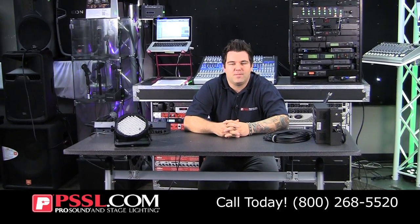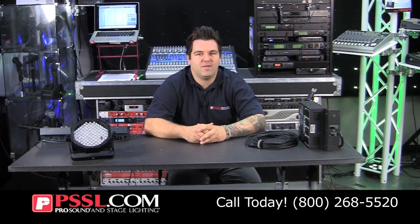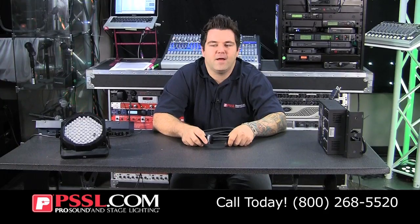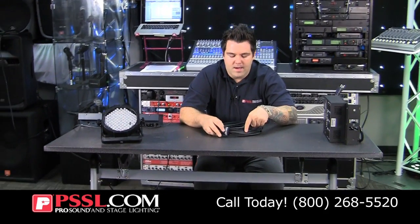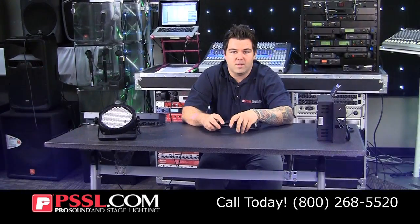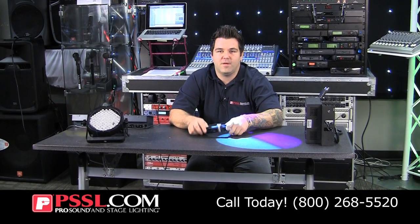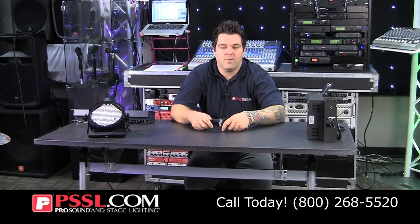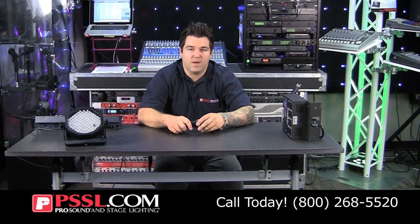Alright everybody, good morning. My name is Mike Turner. I work in the Will Call Showroom Department of Pro Sound and Stage Lighting. Today we're going to be talking about DMX — in fact, I will go so far as to call this DMX 101. I don't care if you're an old school DJ who's been spinning records longer than I've been alive. Lighting is something that you're still going to need these days.